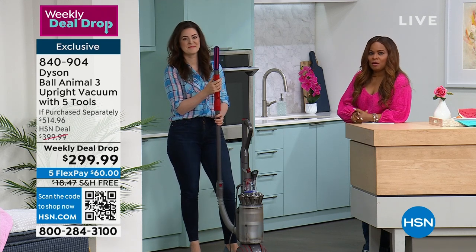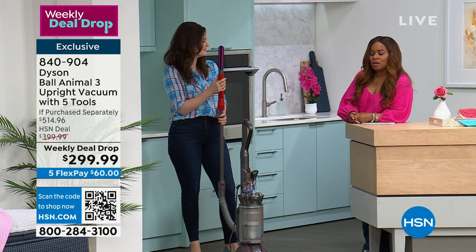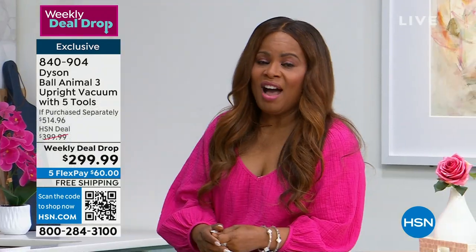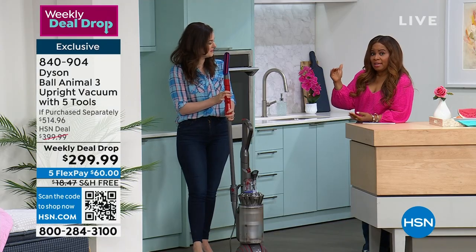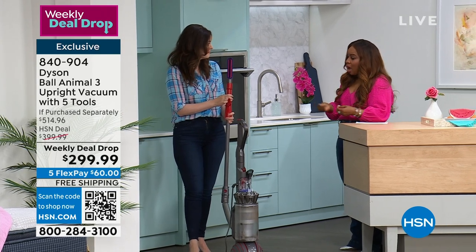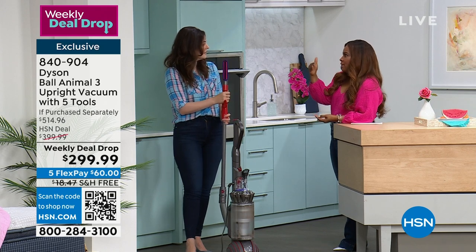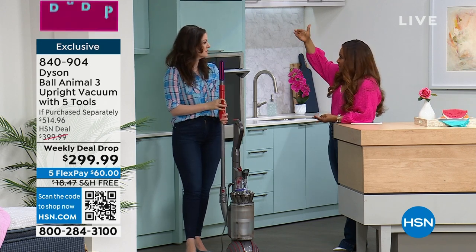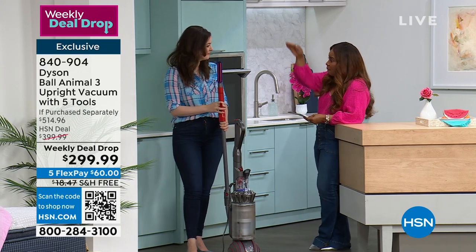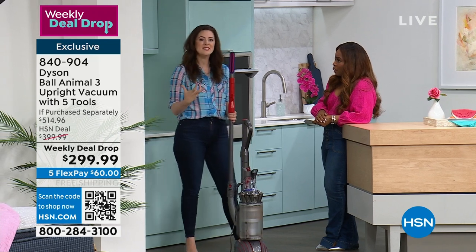The last time we had anything close to this price was back in April. I'm inviting you to shop — it's a really amazing value. It's Dyson, they give you a five-year warranty. You'd think that Dyson may have a four, five, or six model, but this Dyson Ball Animal 3 is their top of the line, and this is after feedback too, because they listen to their customers. Dyson solves problems other people ignore. And it is not refurbished — that's why it's so exciting.